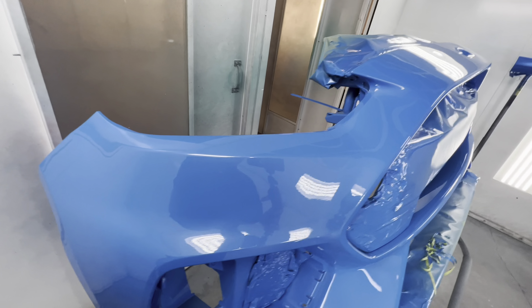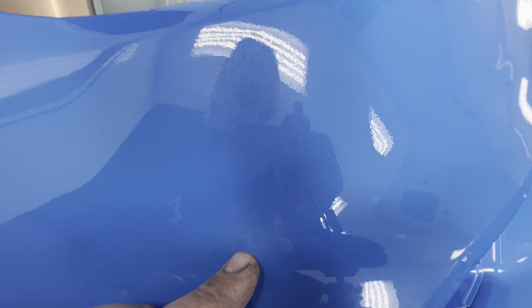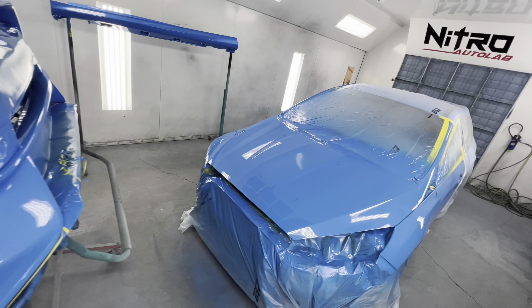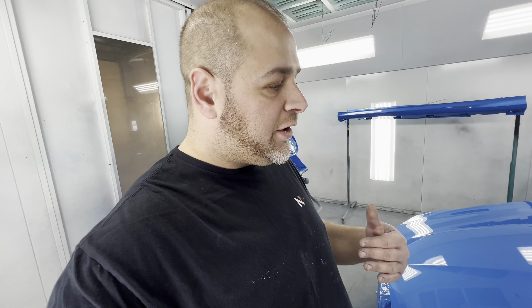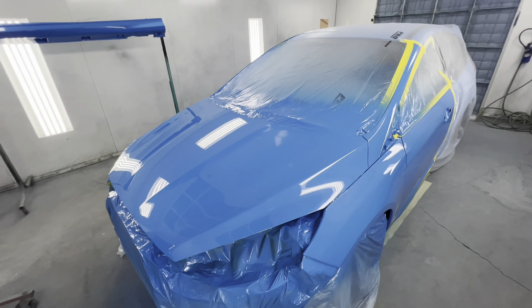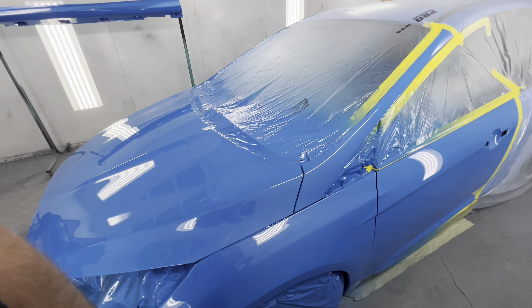This thing came out awesome. Now this color is a tri-stage — you can see the flake in there, it's very hard to see. We lay our epoxy primer down, then we lay our color blending agent down, then we blend out our solid blue base, and after that's blended out we start laying out our pearl base and blend that as well. So there's ultimately about nine coats of paint if you include two coats of clear, three coats of base, three coats of pearl, and the color blender, plus the sealer. Quite a bit of paint to get this effect.